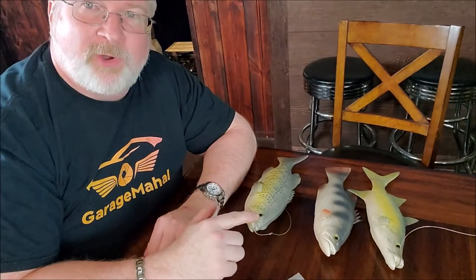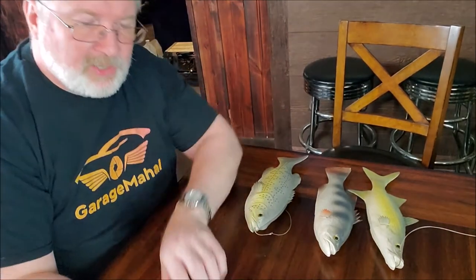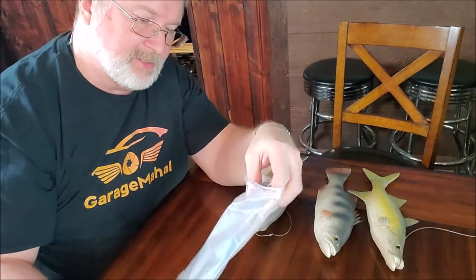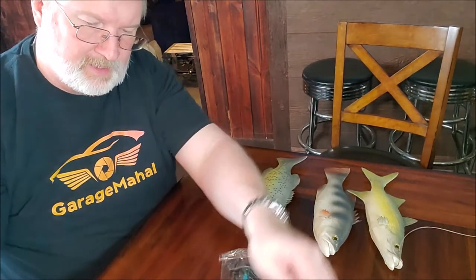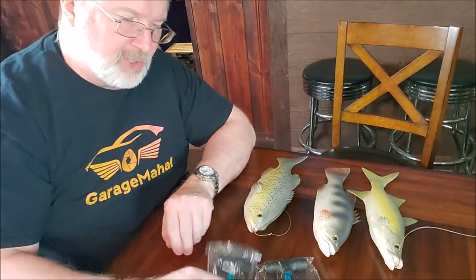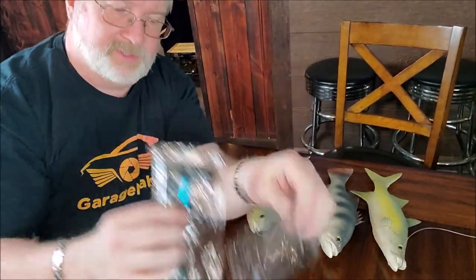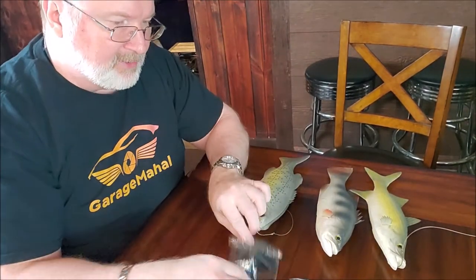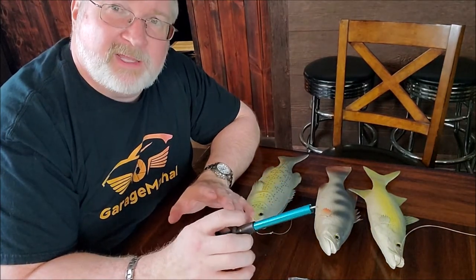Hey, Brian from GarageMall. These are not real fish, but I'm going to be demonstrating a new fish hook remover tool that I picked up on Amazon. I was actually pretty excited to get these — it's a two-pack, so it comes with two fish hook remover tools and two little leashes, which is pretty neat.